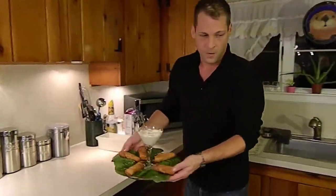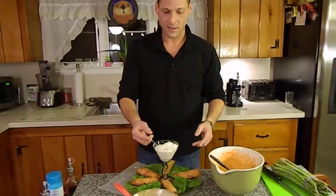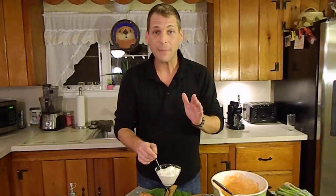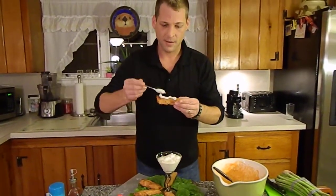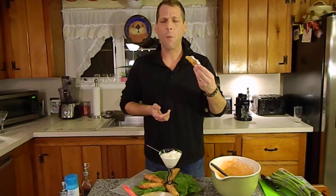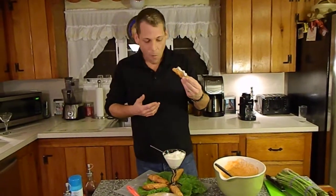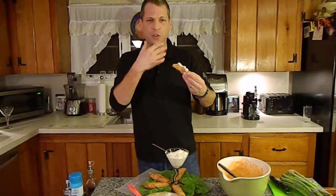You want it to look something like this. When I serve it, I like to put it in a martini glass with a little spoon in — your guests will just take it. Oh, the bite of the buffalo and the coolness of the dressing — it's a perfect marriage of flavors. Awesome.